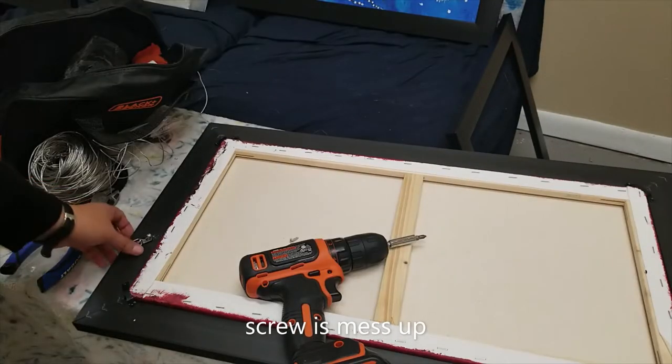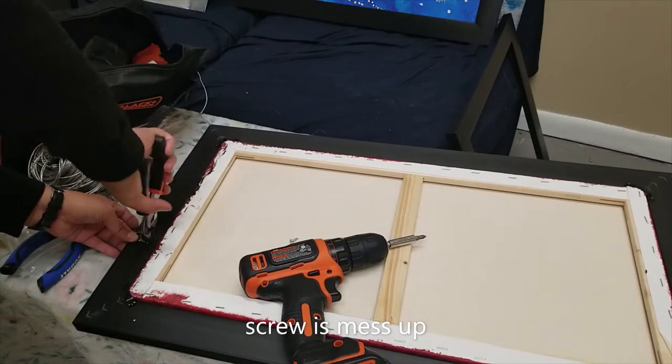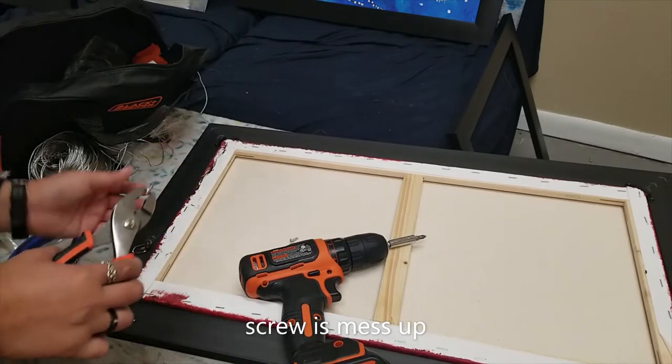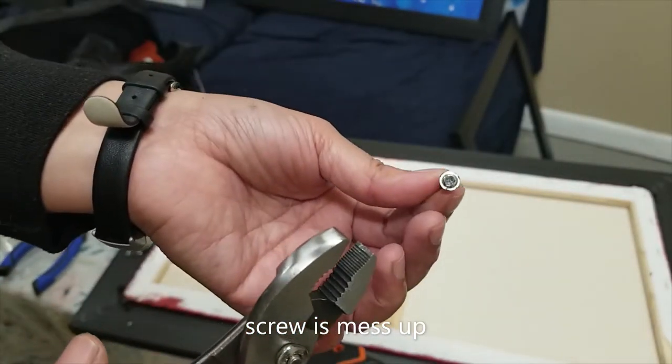Sometimes it happens that the tool is not doing well and doesn't serve its purpose, so I have to redo it again.